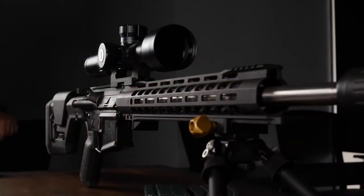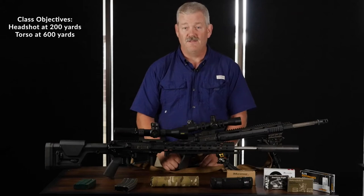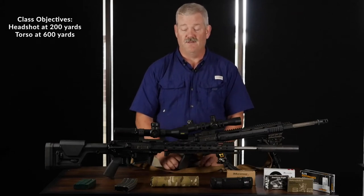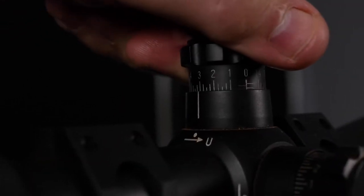DMR stands for designated marksman rifle. The goal is to make a headshot at 200 yards and a torso shot at 600 yards. You can do this with a carbine, but you need a little bit better optics.